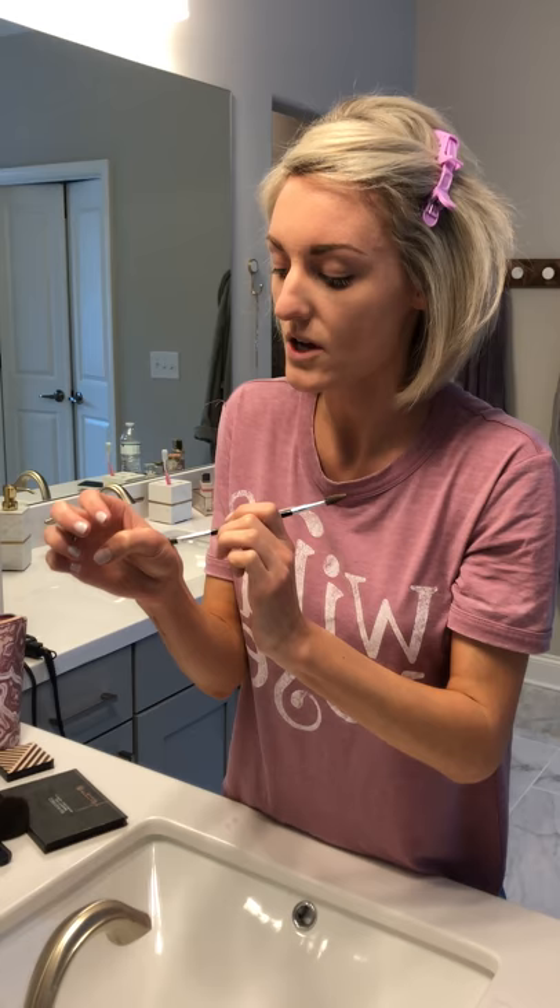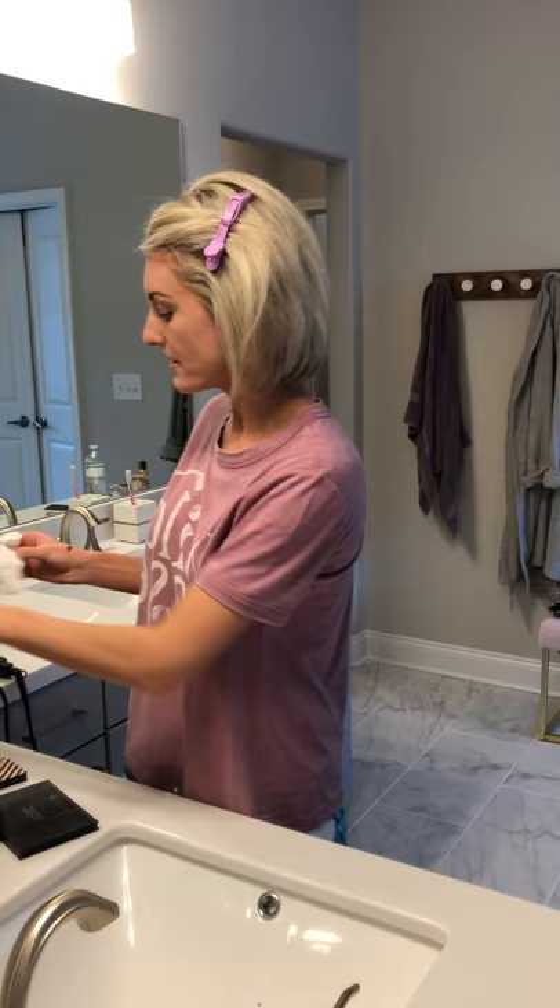Beautycounter also has a really good brow pen. I haven't ordered it yet, but I've seen lots of other girls talk about it. So if you're looking for more of a pen and you don't want this little dip liquidy stuff, that would be a good option to try as well. So they're not perfect by any means, but you get the picture. I just wipe that off my hand and then move on to eyeshadow.